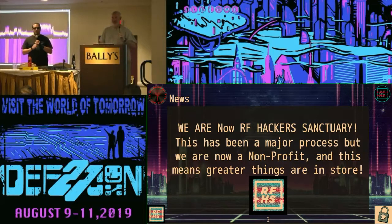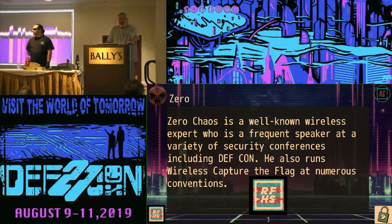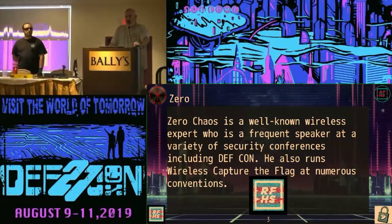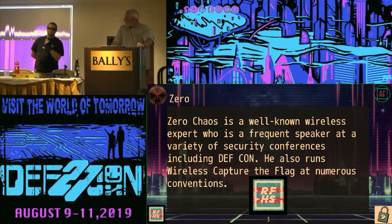We spent a whole lot of our time doing that and not a whole lot of our time on slides, so that's going to be my excuse. This asshole over here is Zero Chaos. You may know him from the famous distro PENTU. It's not that famous but it is absolutely amazing and the basis of a lot of the work that we do for testing and teaching.